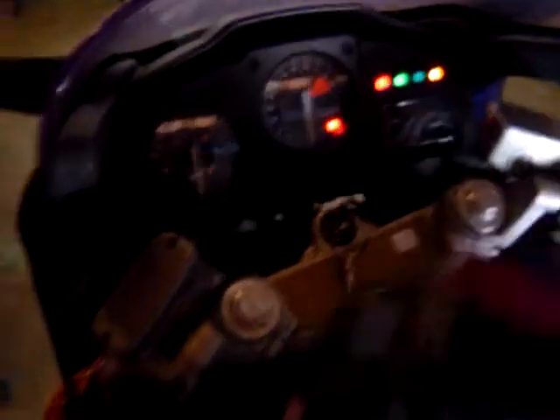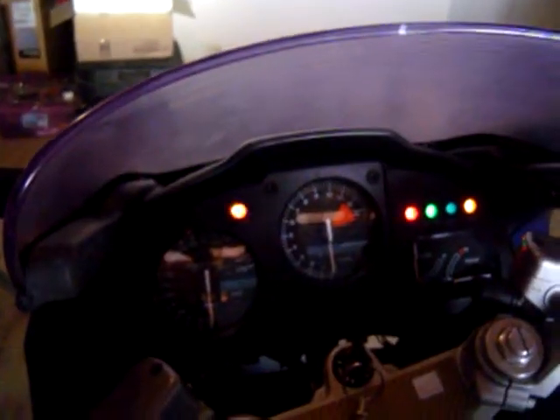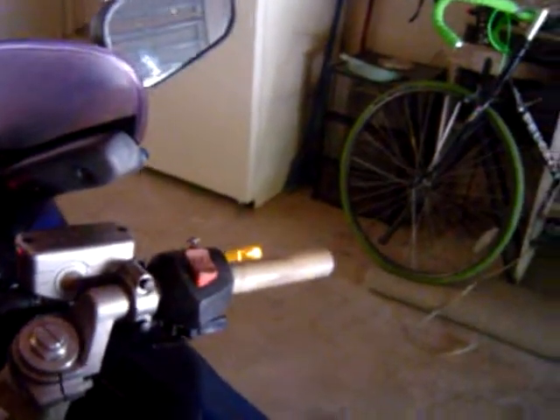Without the starter motor connected, you should have your lights. The lights are on — brights, lows and highs, turn signals, other turn signal — working good. Oil, neutral, all your lights.